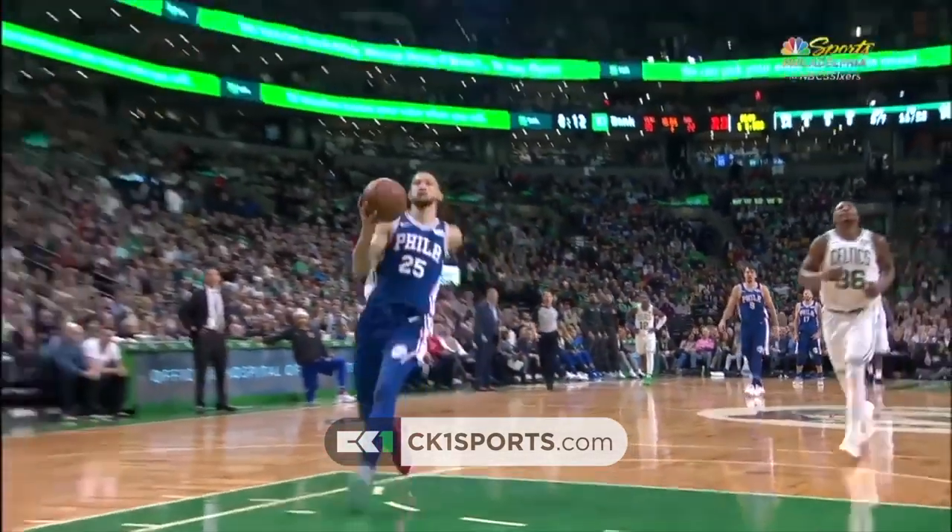When I was 14 years old and I couldn't palm a basketball, this was the only way I could dunk. I used to see Allen Iverson use this method all the time, and it made me think that this is how shorter athletes dunk. But now in the NBA, I noticed a lot of athletes use this style.